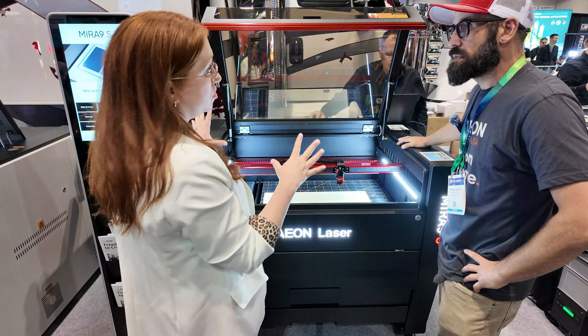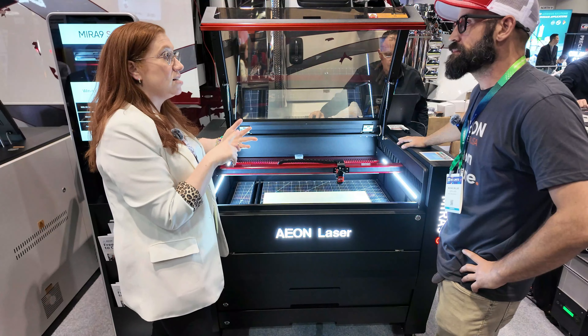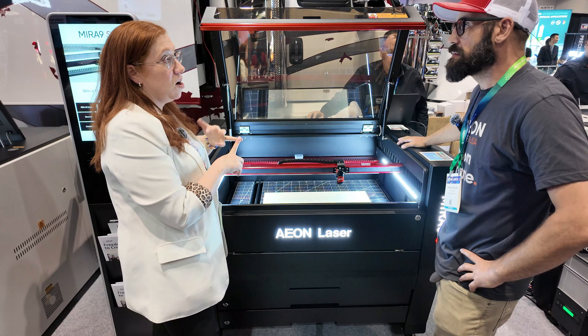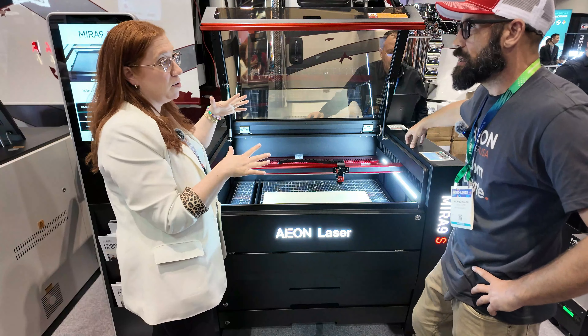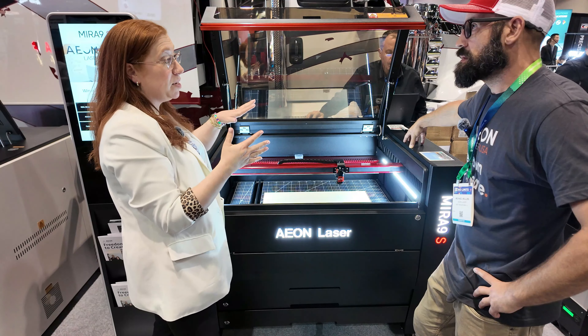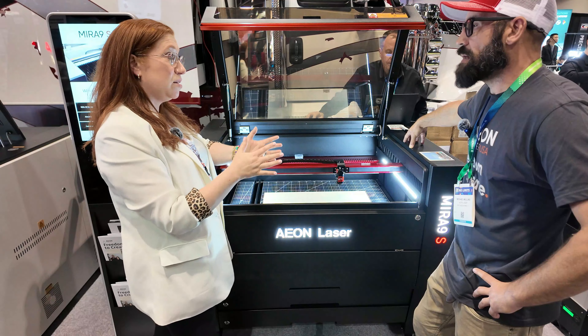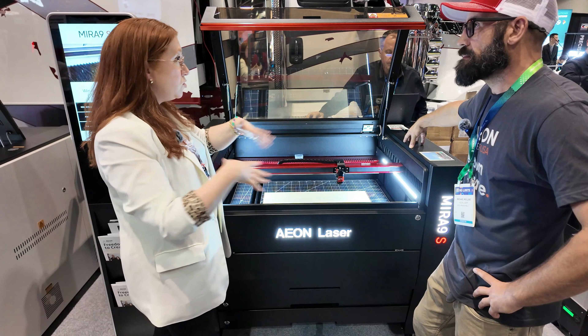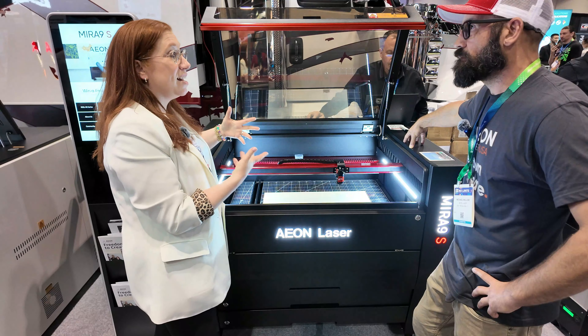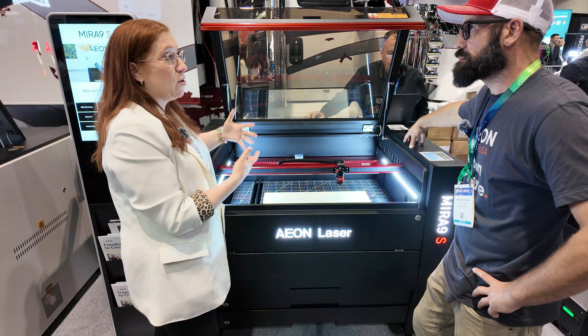All of the Eons are all-in-one machines. The industrial chiller, the exhaust, and the air assist are all built in. The nice thing with the Mira series is that they're desktop, which means you can tilt them on their side and carry them through doorways, hallways, up and down stairs — whatever you need to fit them into smaller spaces — but you're still getting industrial laser power.